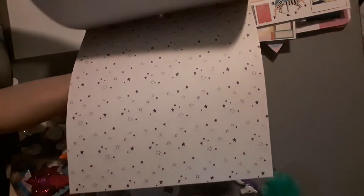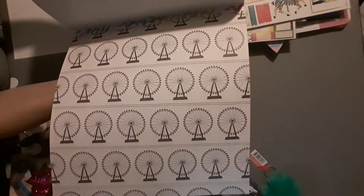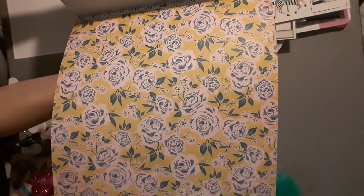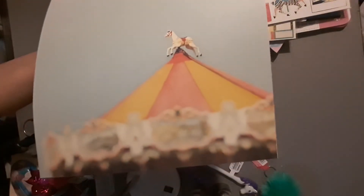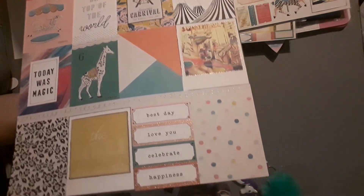Some pages are not in the other pad; some are, and in the other one they're foiled. There's gold glitter — that page is not in the other pad. Going through the rest: some are in the other pad, some aren't. Then here's the cut-apart sheet — isn't that cute? The item number is 2026705 and this is normally $19.99.